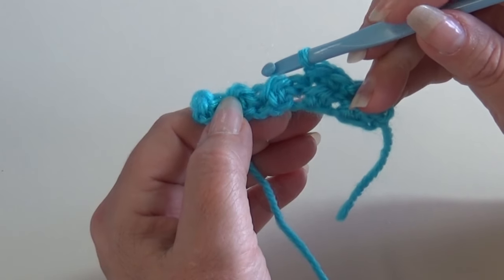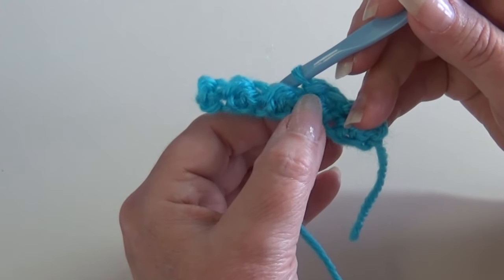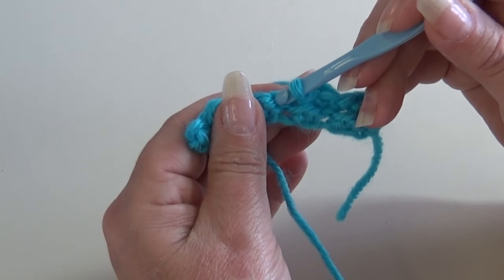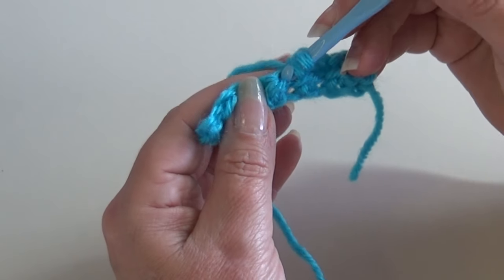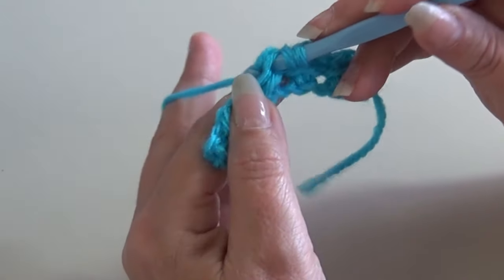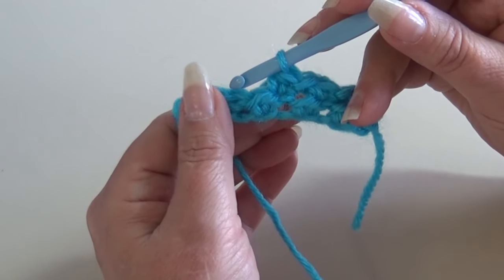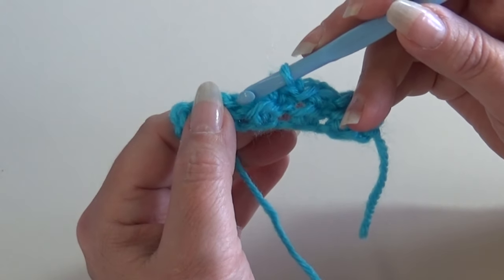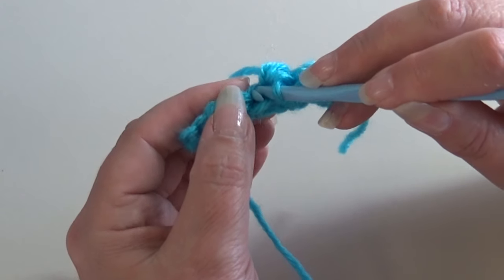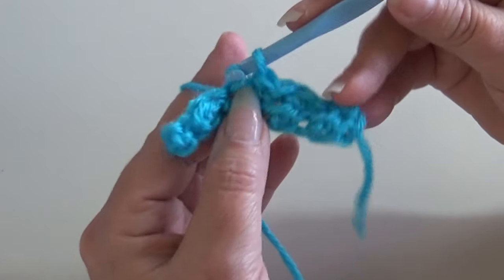Insert into the top of the next half double crochet — look for that bar across the front. Turn your work slightly, insert above that bar into the top loop and the one behind, yarn over, pull through, and pull through the loop on your hook. That's your slip stitch. Now work a half double crochet into the slip stitch — that small stitch between the two bars. Yarn over, come up into that top loop then the one behind, yarn over, pull through, three loops on hook, yarn over and pull through all three.